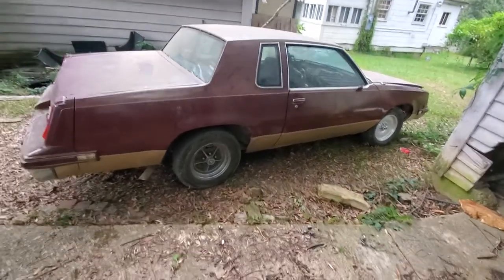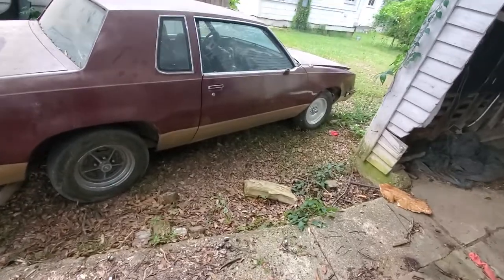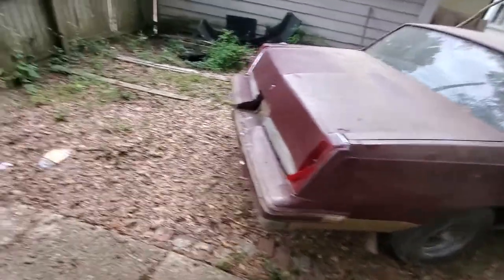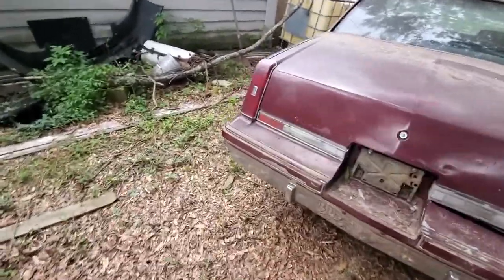Alright YouTube, what's good, it's your boy lskid back again with another video. So today's video is about my 442 colors. I hadn't posted any video of this one yet — I've been posting videos of the LS swap one, the 84 one — but this one is a 442, it's an 86.